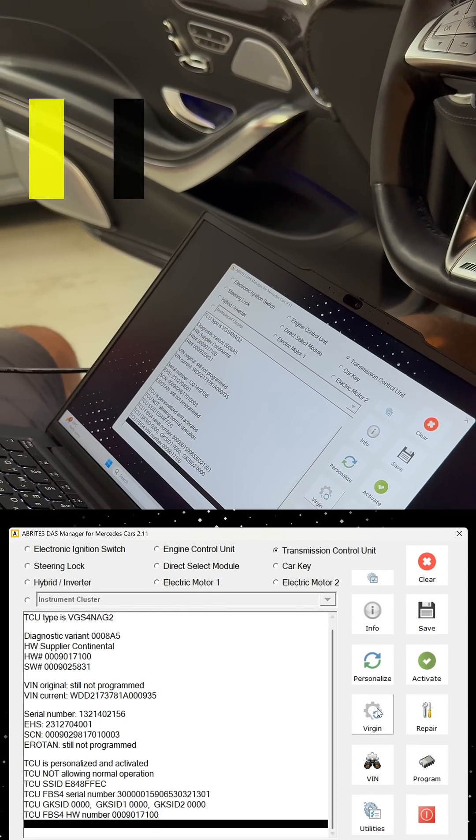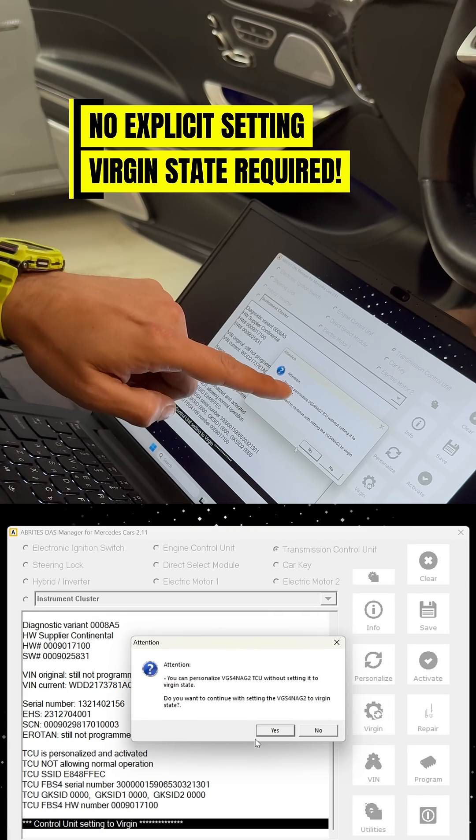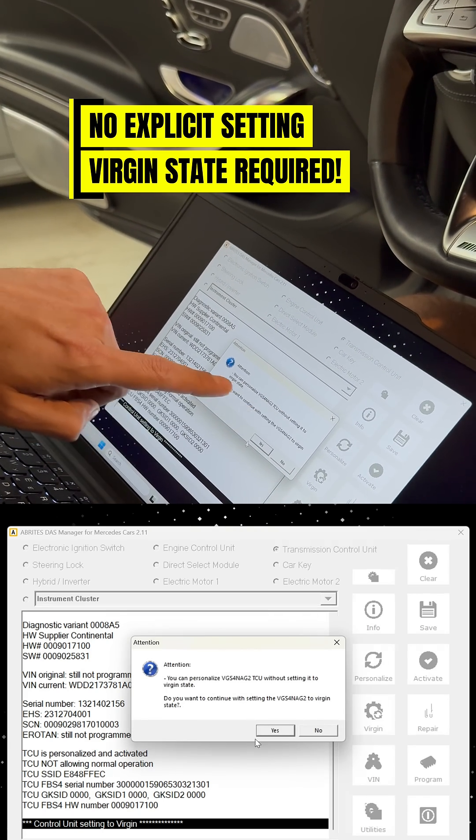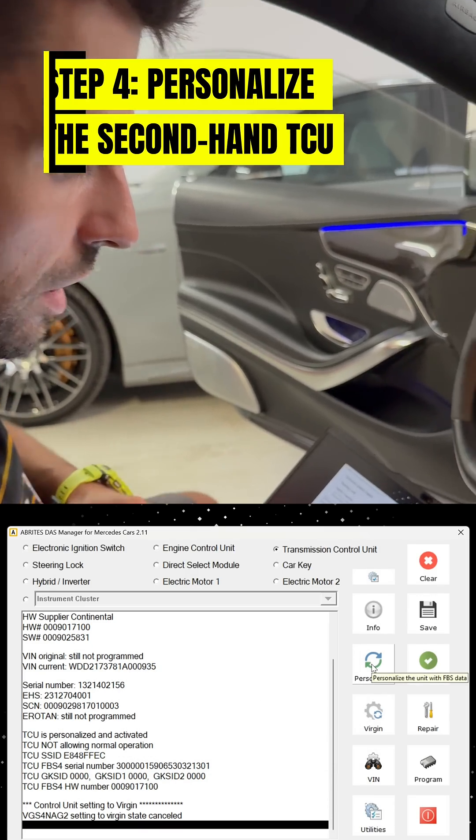You no longer have to press the virgin button. If you do press it, the software will tell you: you can now personalize this type of transmission without setting it to a virgin state. So we say no and we just say personalize.